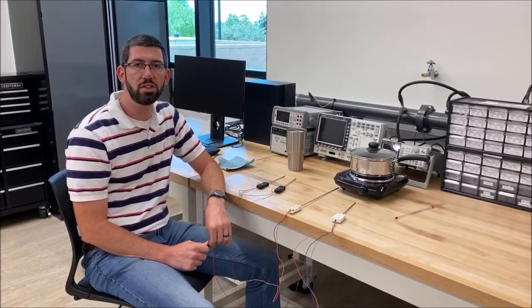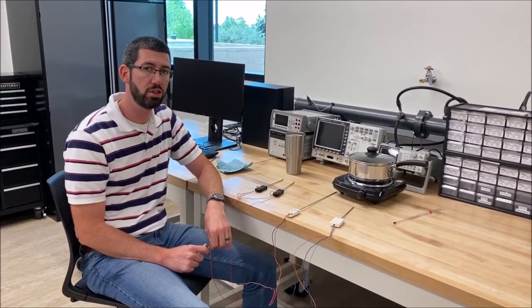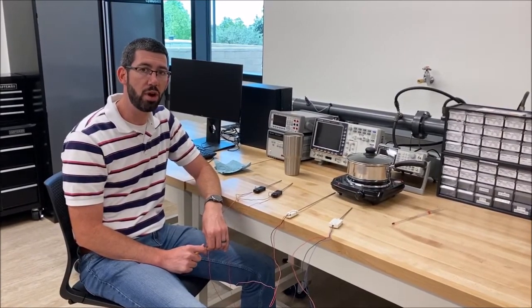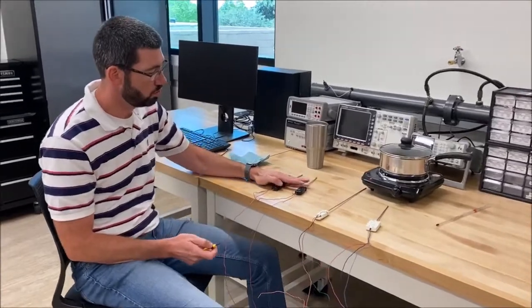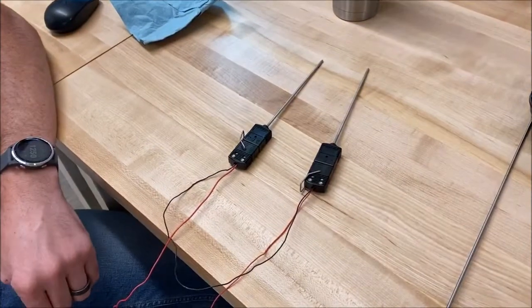Now we're going to look at how we physically wire up our thermocouples, specifically in the context of having one thermocouple as a measurement and one thermocouple as a reference. In order to use the thermocouple with a reference, we actually need two thermocouples so that we have two junctions.